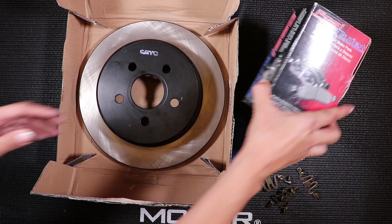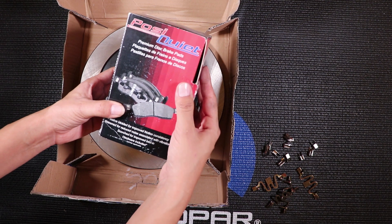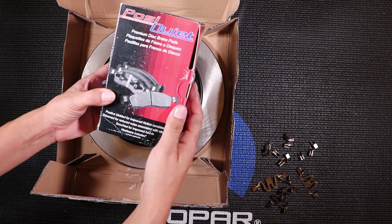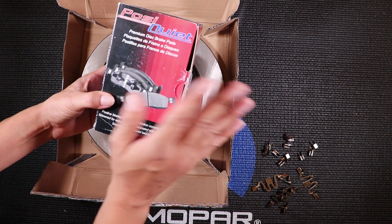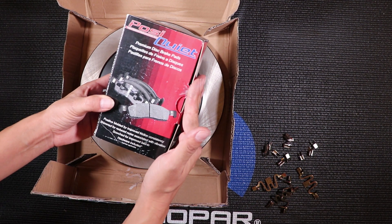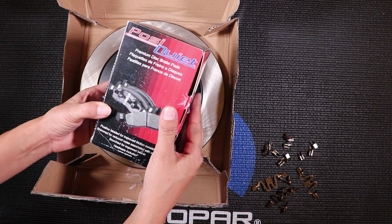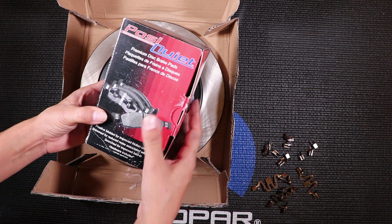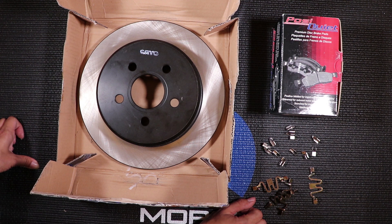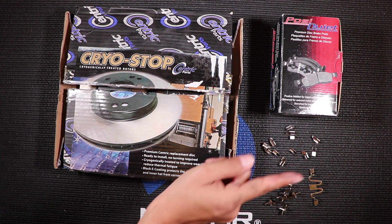Now for the brake pads — these are also Centric Parts, Posi Quiet, premium ceramic pads. The reason I like this one is because since it's ceramic, it creates little dust and it's very quiet. They do also have options for more aggressive brake pads, but those will have a lot more dust and noise. These also come with extra hardware so you can replace your old ones. Now let's head off and install them.